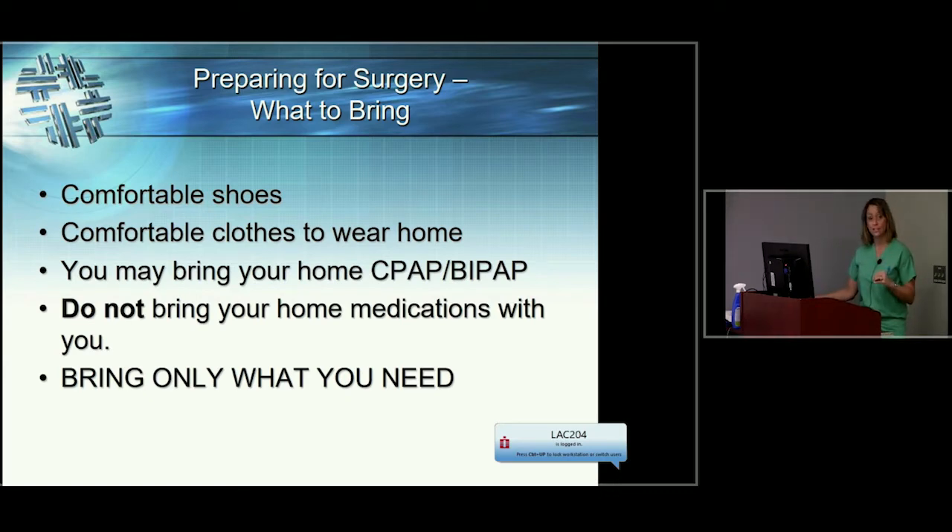Don't bring your home medications, and bring only what you need. If you want to bring your phone to talk to loved ones or play games, that's fine. But we don't encourage you to bring your wedding ring, your favorite watch, your laptop, or a lot of things to keep track of while you're here. Minimize it as best you can.